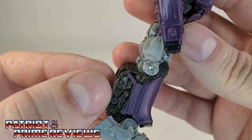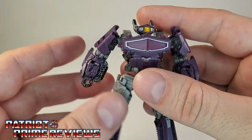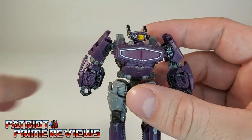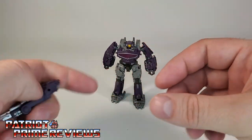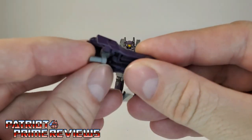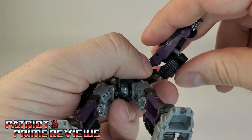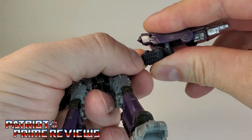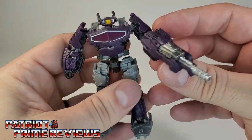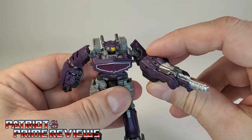Moving on down, more sculpted details here. I love the tank treads — he's got tank treads there on the back of the legs and here on the forearms. As you see right now, he has two fists, and we are going to fix that because Shockwave does not have two fists. You take your cannon here, it's got this little movable handle — flip that all the way up. Put this in his left hand where it goes, get that pegged in. That is a tight fit. Now we've got Shockwave looking like Shockwave. That is pretty cool — just like he looked in the movie. I just wish he was bigger.